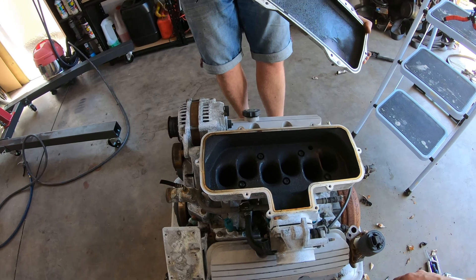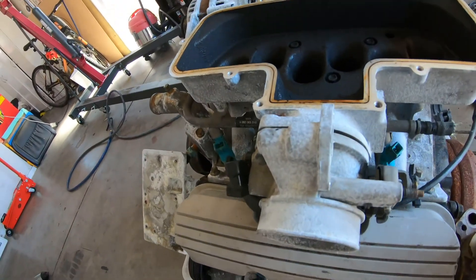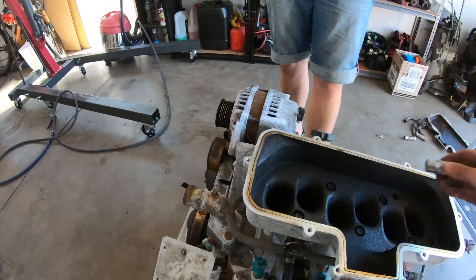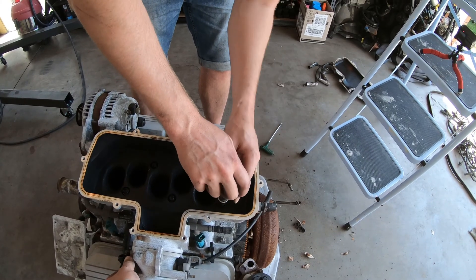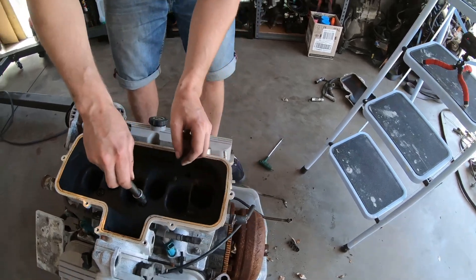Alright, whip those off. Looks clean. What size is it, teens? It's like a mill of caked oil in there. Yeah, it's pretty gross. Don't drop anything down those cylinders, it won't start.